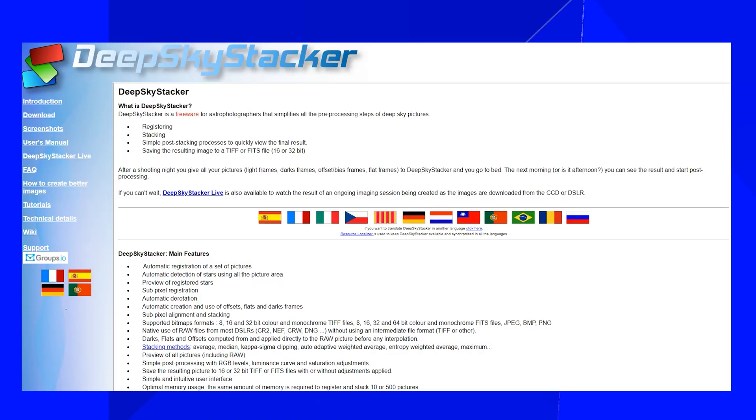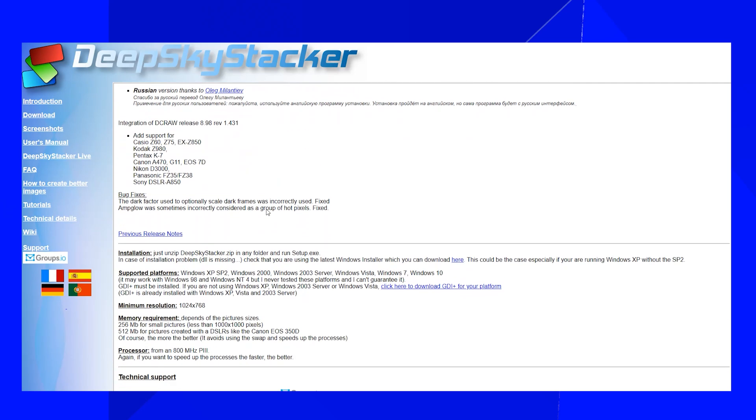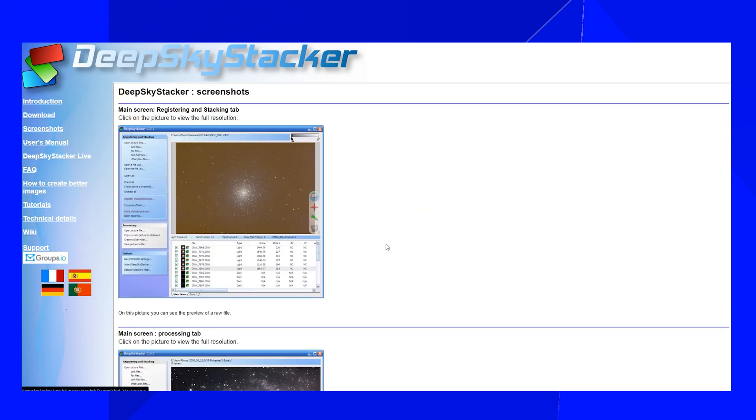Can you do what the Pixel 4 is doing on your current smartphone or camera? Of course — just take a lot of photos on a tripod and combine them in Deep Sky Stacker. It's free software for Windows that can do all the post-production that the Pixel does, and it will probably be even better than the Pixel 4. Check YouTube and Google — there are a lot of tutorials and it's really simple to do.